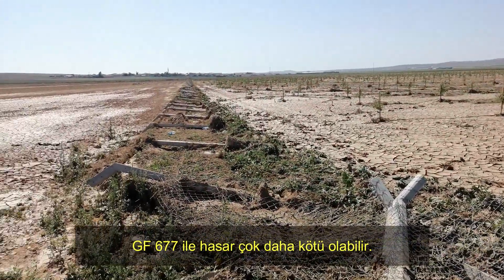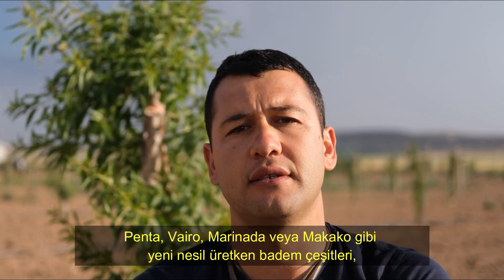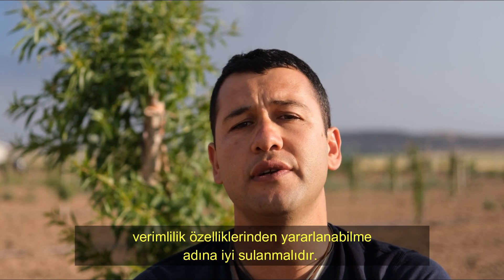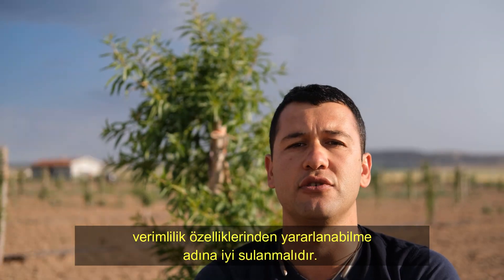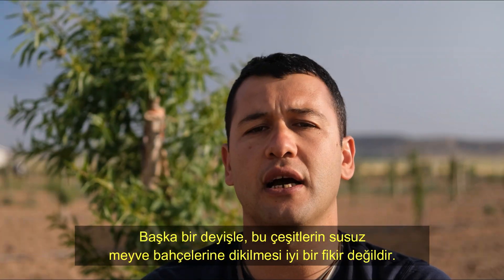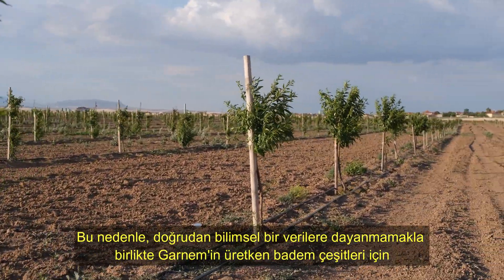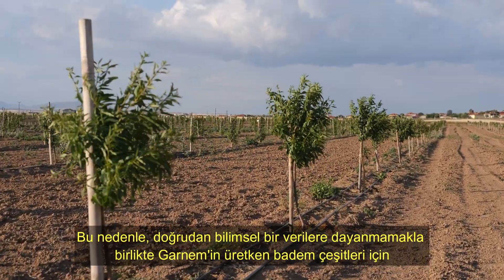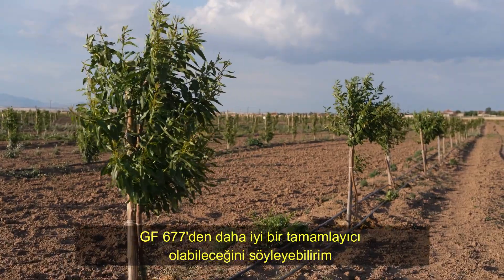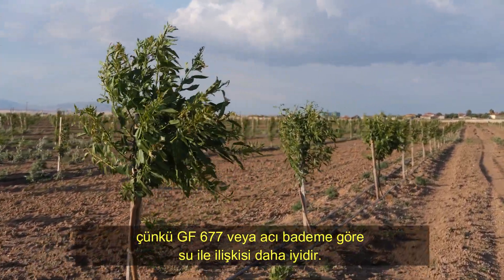With GF-677, the damage could have been much worse. The new generation productive almond varieties such as Penta, Vyro, Marinada, and Makako should be irrigated well in order to take advantage of their productivity features. In other words, it is not a good idea to plant these cultivars in rain-fed orchards. Therefore, it is not directly based on scientific data, but I can infer that Garnem can be a better complement than GF-677 for productive almond varieties because it gets along with water better than GF-677 or bitter almonds.